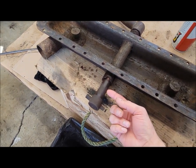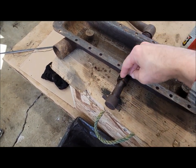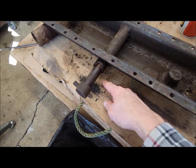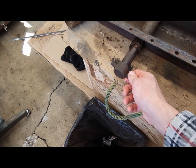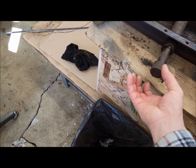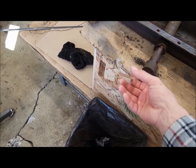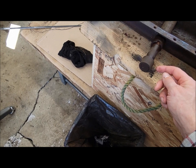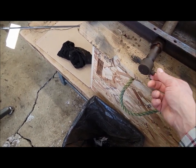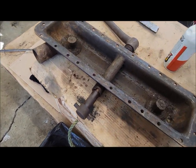There should be a pin through here that allows the crank handle to nest in the vertical position. That pin is missing and the hole was full of dirt - I just picked all that out. So this is what goes into your crank on the front of the tractor to crank the tractor. I think all that holds this onto the shaft is this pin, so if I can get that pin out this will come off and then the shaft can come out of the radiator bottom tank.